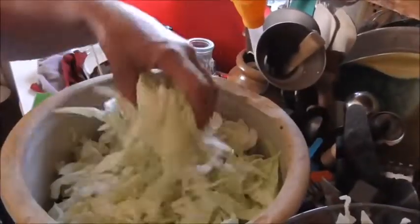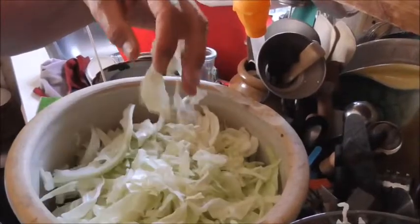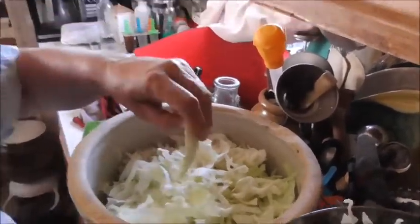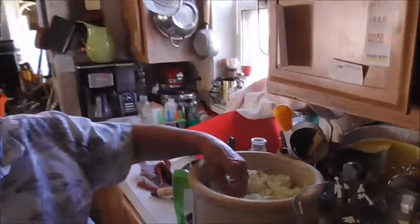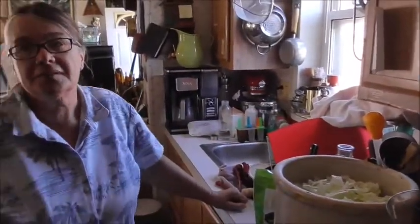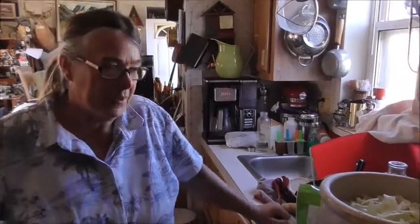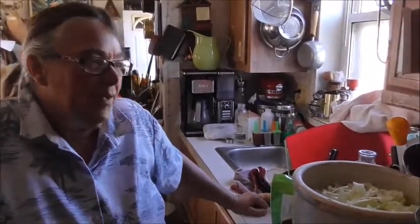This is what I've cut so far. And then I mix the salt into it. About two ounces for five pounds — it's going to be a little over five pounds. Probably three, three and a half tablespoons, so I'll probably do four tablespoons. And then I mix the salt in.